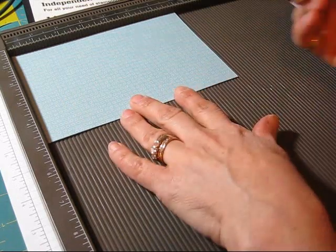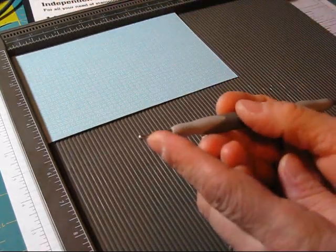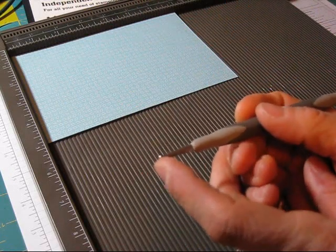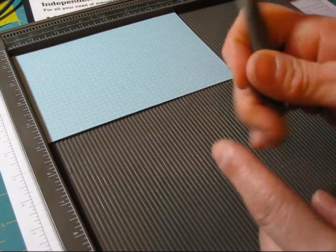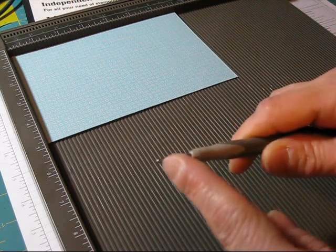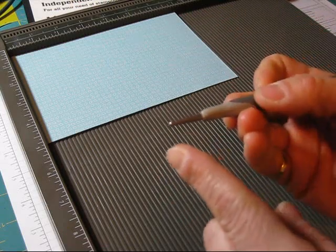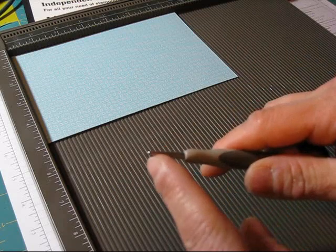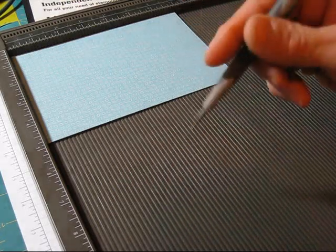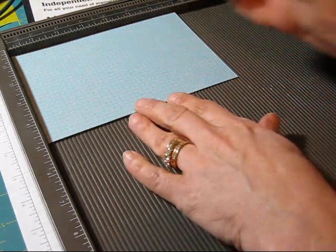We're going to start at 1 and a half. I forgot to say — I like, with DSP, I like to score with the fat ball there instead of the small one. The small one I like for cardstock, but for DSP I like the fat one. It's the same for me with the little one — it punches through and I rip the paper, but with the big one I don't have that problem.